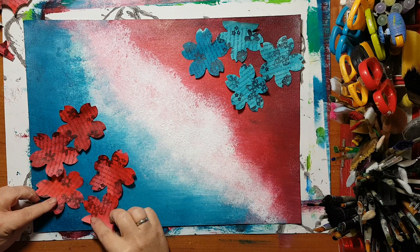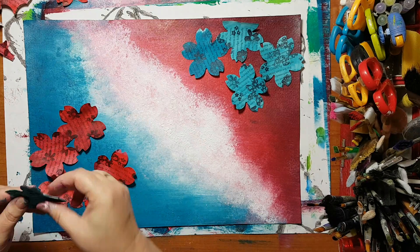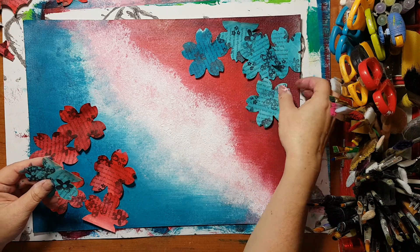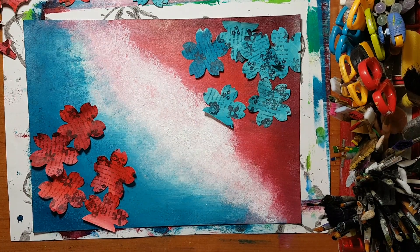I'll come back because this is going to take me some time to decide where to put each flower. Something like that — I'll be back.